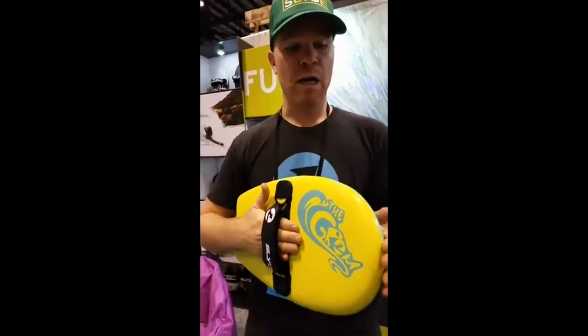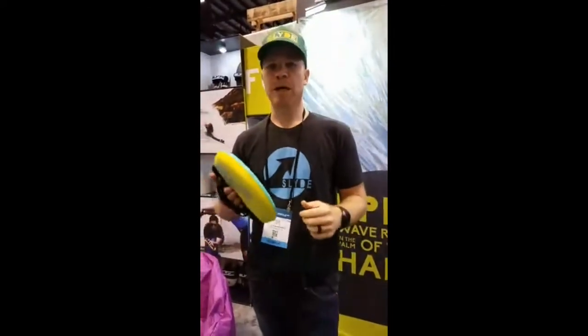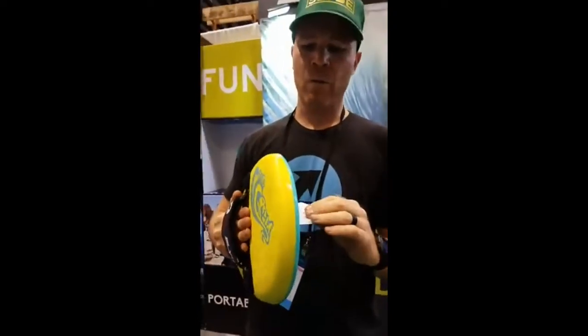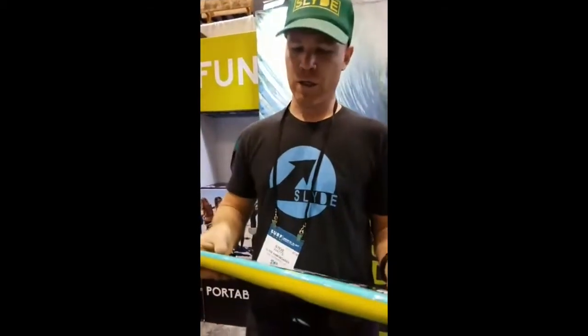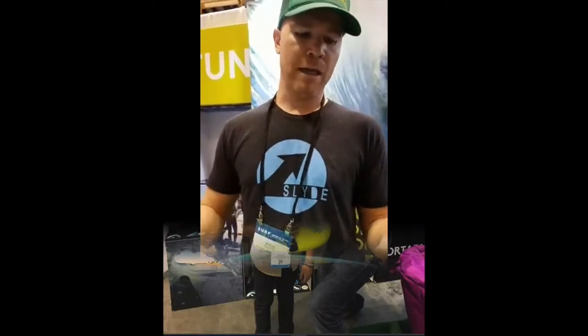It was really about just allowing absolutely everybody. As you guys know, we're like a community and we're super inclusive. Meaning we want as many people as possible to try handboarding. It's super fun getting out there in the ocean. The more kids we get out there in the ocean, the better.